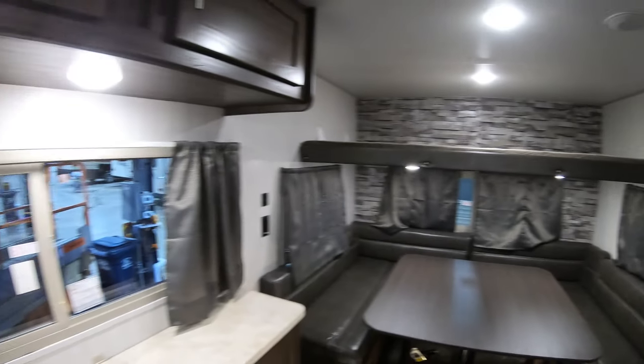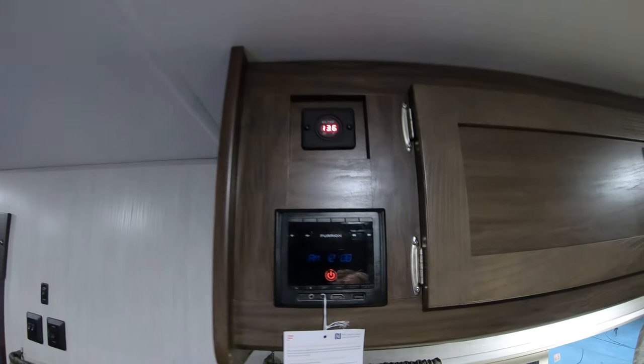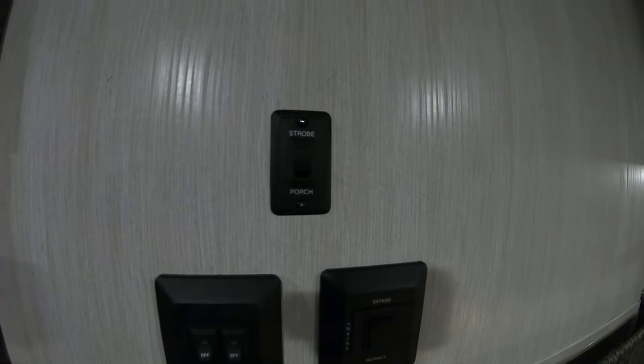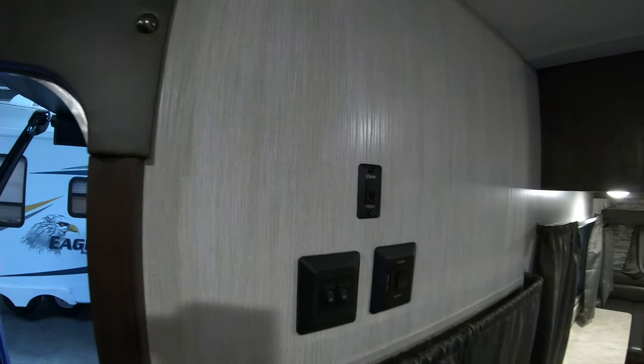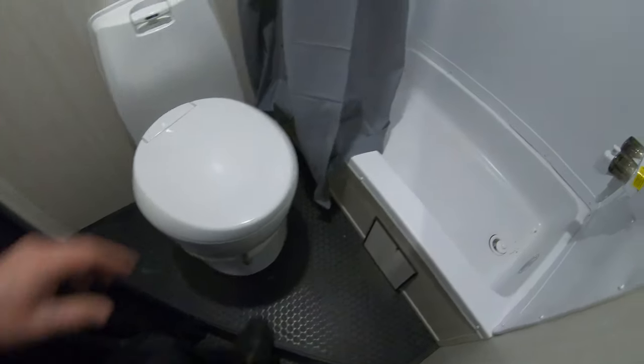Plenty of headroom in here — nice high ceiling. Then you've got your stereo right there. Your power panel button, whether you want the strobe light going or the porch light. Great closet to hang up your jackets right here. Then you've got the cassette toilet, the shower — nice big shower — and a fantastic fan up above.